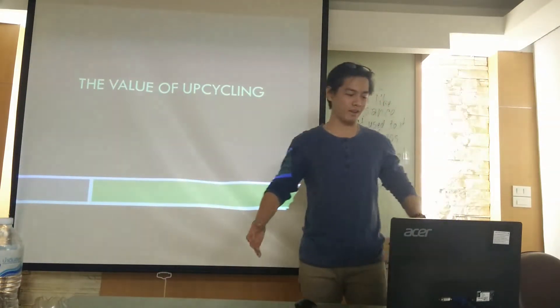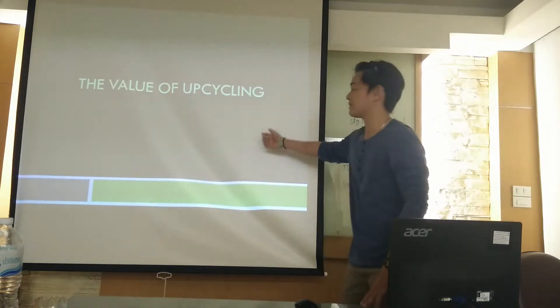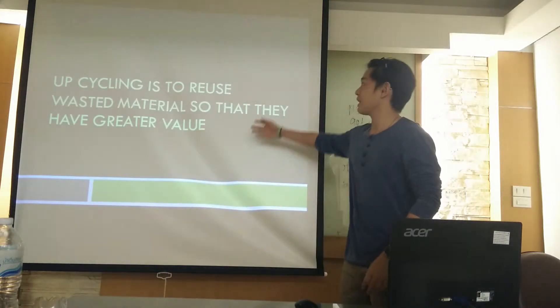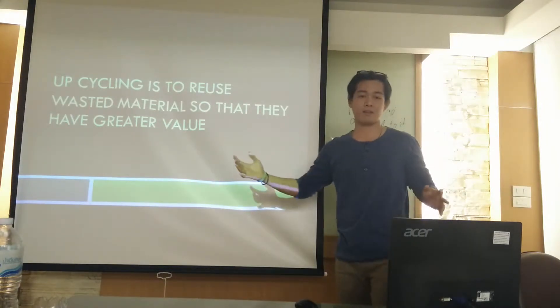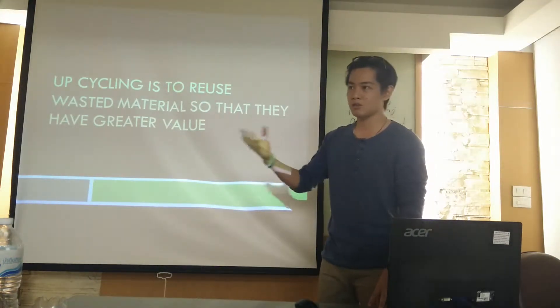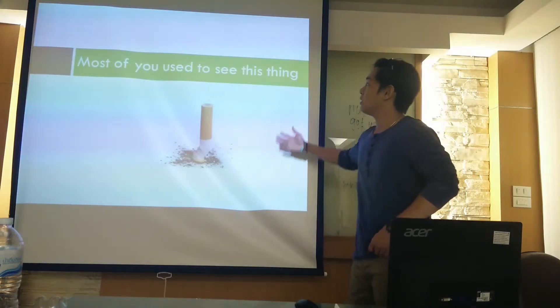Hi everybody. This is our subject: the value of upcycling. Upcycling is to reuse wasted materials so that they have greater value — you take something that is kind of useless and make it more useful.